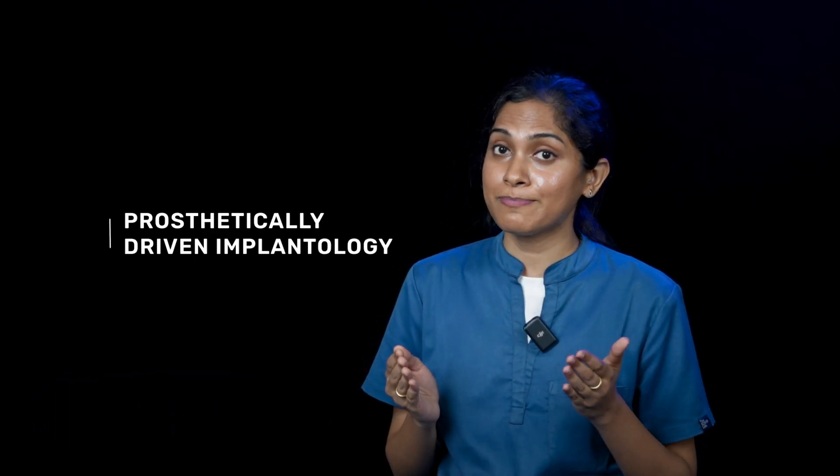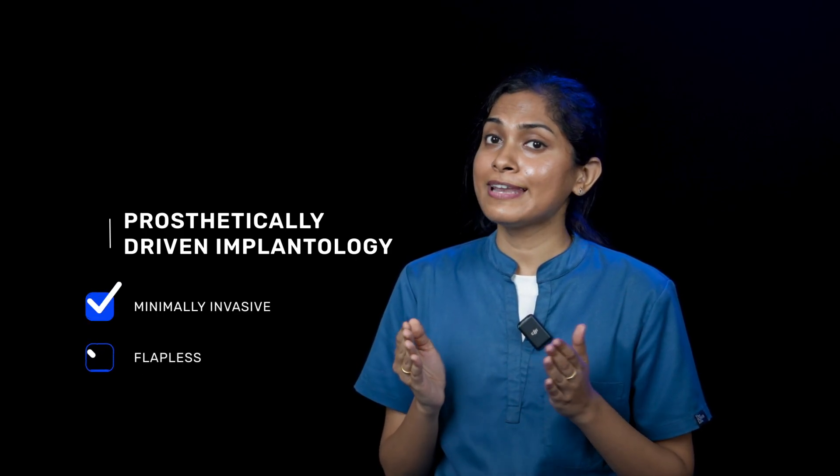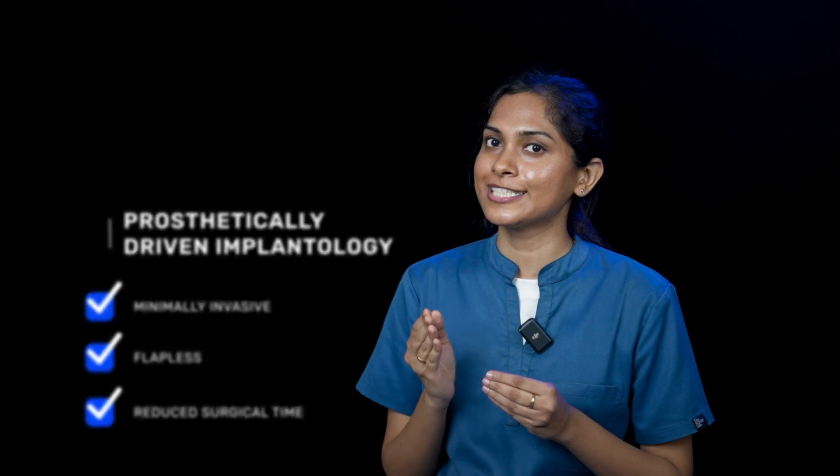Dencare Surgical Guide is a game changer in prosthetically driven implantology, enabling minimally invasive approaches, flapless hassle-free surgeries, and reduced surgical time.